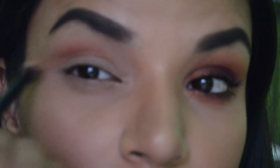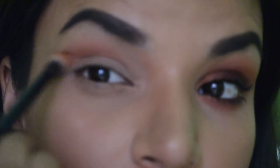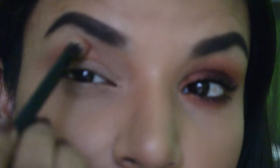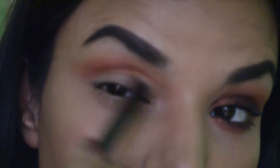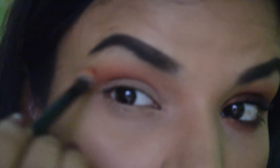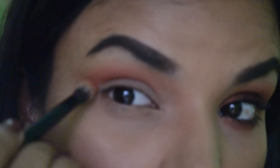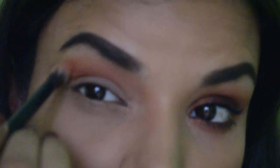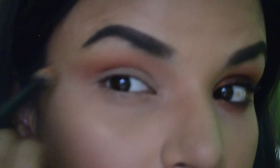Just in case you're wondering, this palette is no longer available, so I'm going to mention similar eyeshadow colors in the description box so you can check that out. Right now I've just intensified the eyeshadow and blended it out, and this is the intensity I was looking for for the crease work.